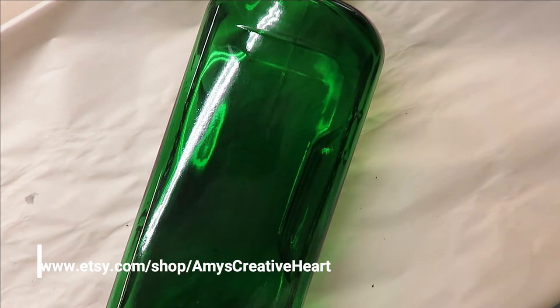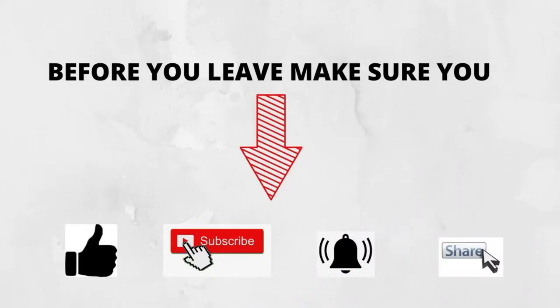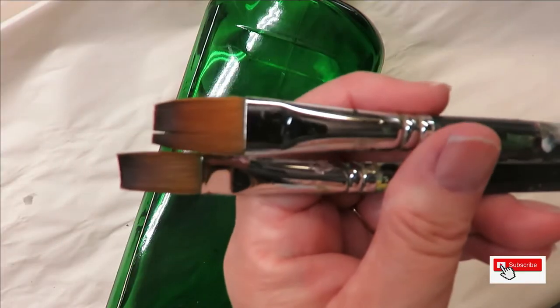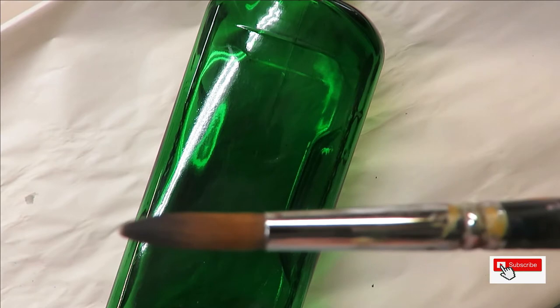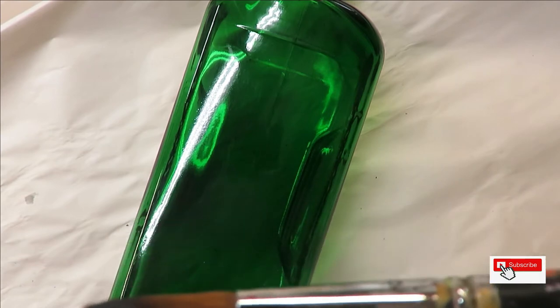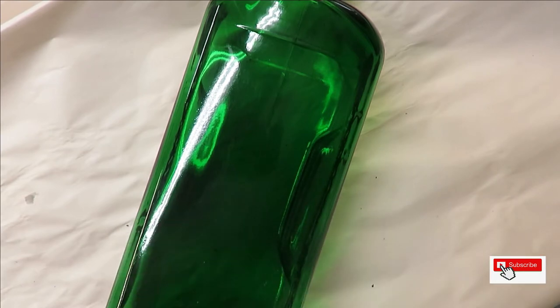Everyone, this is Amy, welcome to my channel. Today I am going to do a flat brush design. I'm using a fineliner by Westonia, a number 16 and a number 14 flat brush by Magic, which you can purchase down below in my affiliate links, and a number 12 round brush by Magic, also listed down below.